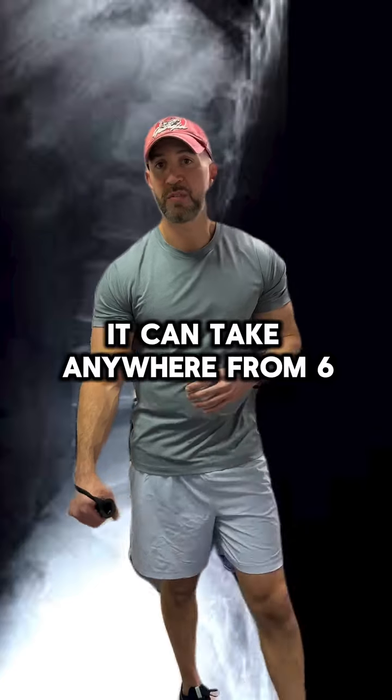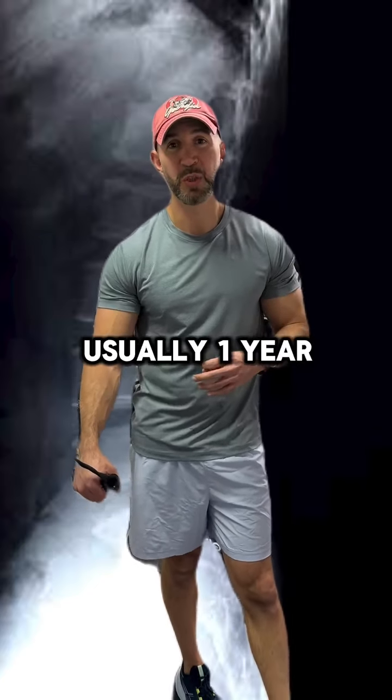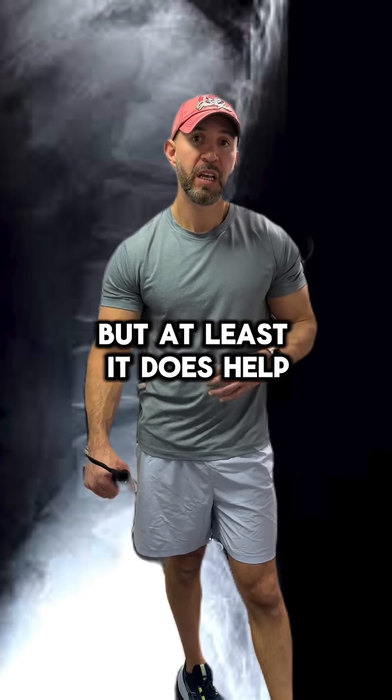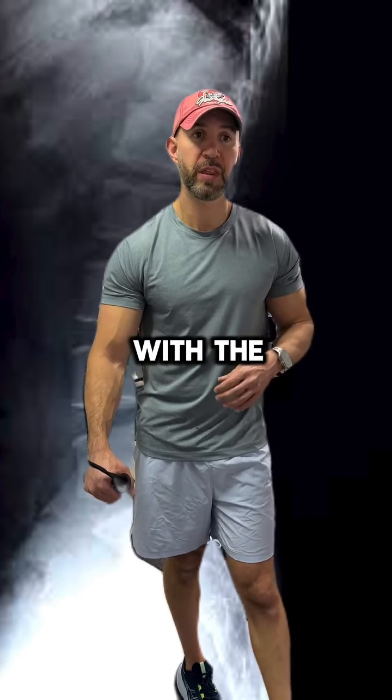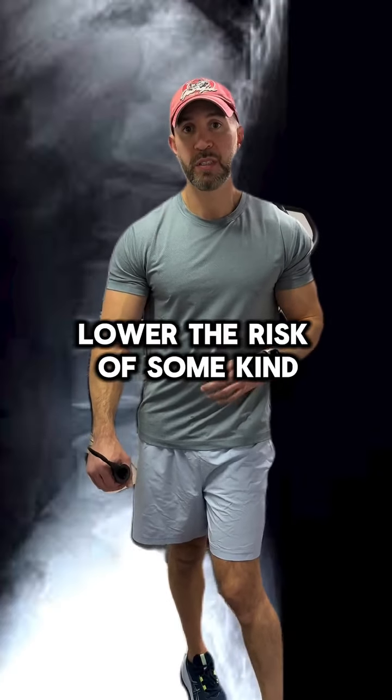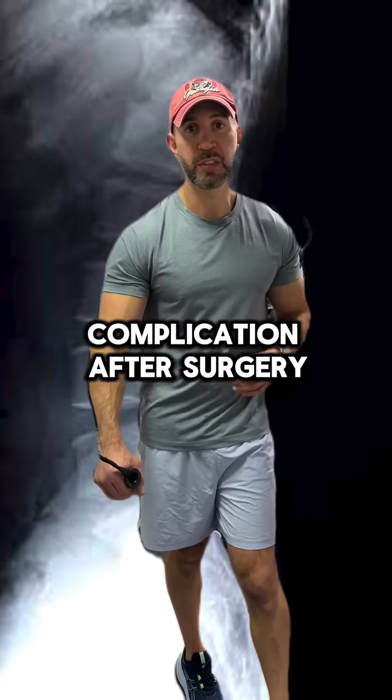It can take anywhere from six months, but usually one year. It may not get to a normal bone mineral density, but at least it does help with the microscopic milieu of your bone — at least lowering the risk of some kind of bony complication after surgery.